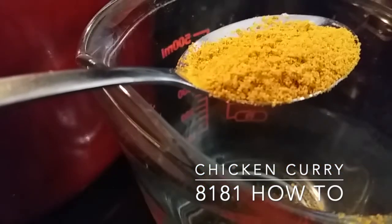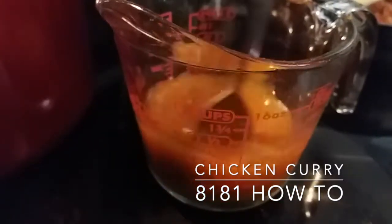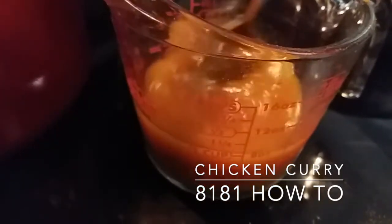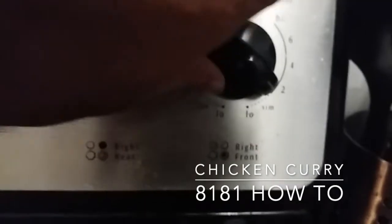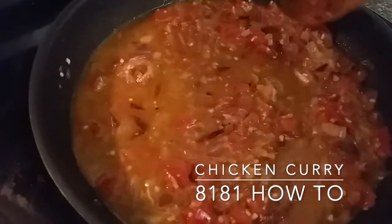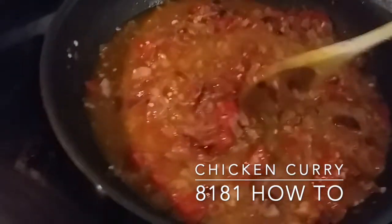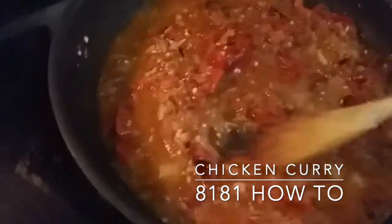Now add the chicken masala. What I prefer doing is adding the chicken masala to one cup of water and mixing it around. Turn the heat up to high, then add the one cup of mixed chicken masala with the rest of the ingredients in the pan. Make sure you give it a good stir so the ingredients mix well.